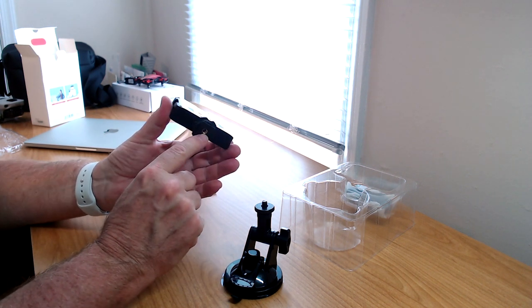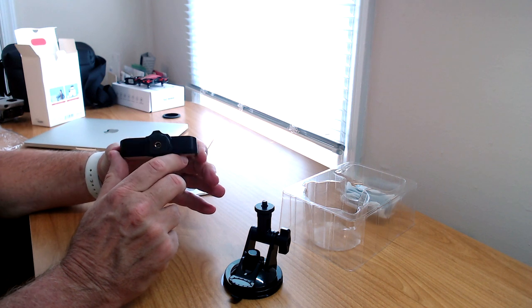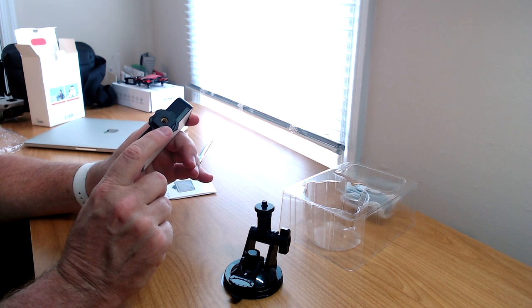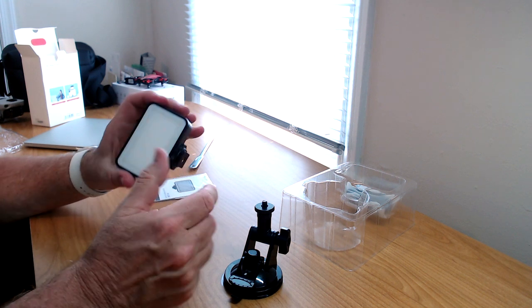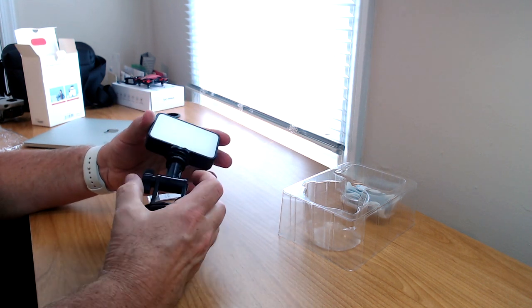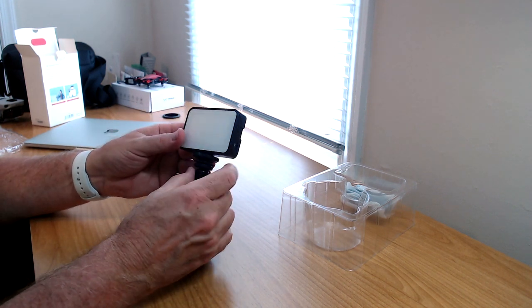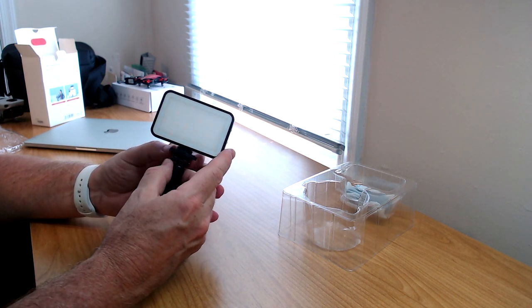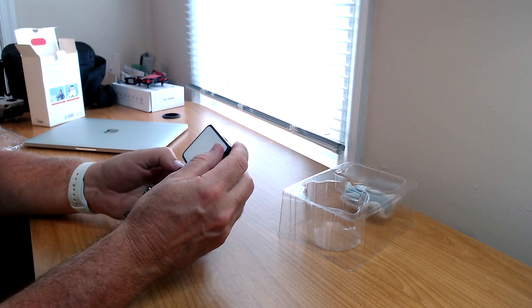You can hot-shoe this onto anything else you have — a tripod, a tripod mount, the cold shoe mount on top of a camera, or even on top of a GoPro with the media mod. This is very versatile. You put it on here, spin it around, get it a little tight, then tighten the top part down. It takes a lot of turning but now we have it on tight.